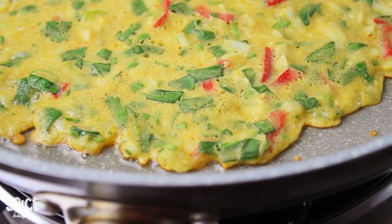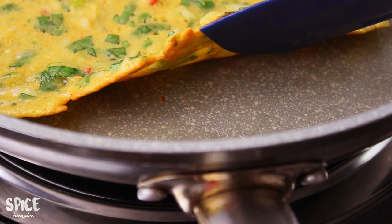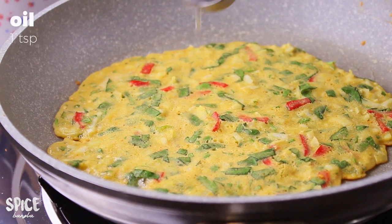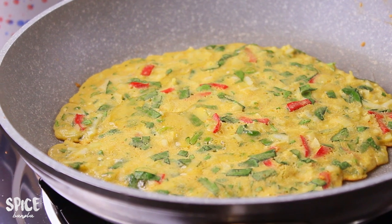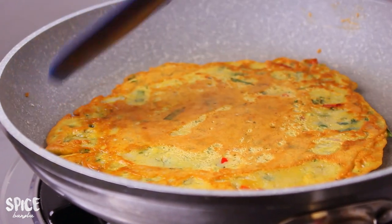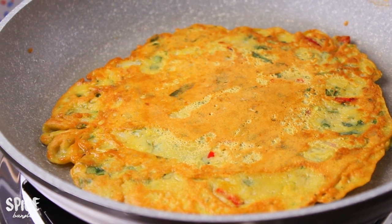Check the paste to make sure it's done. I will prepare for 4 minutes. I will put this paste in place and do it for 3 to 4 minutes.